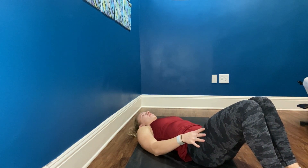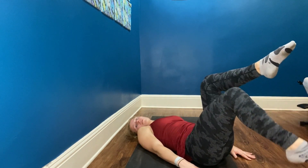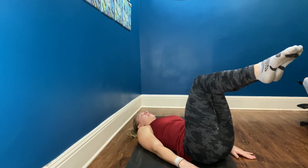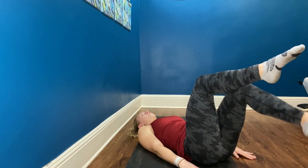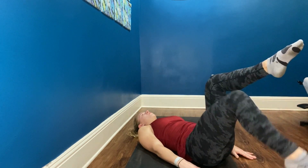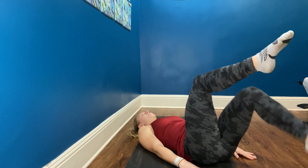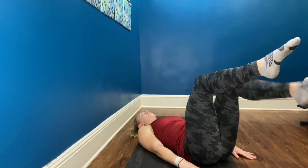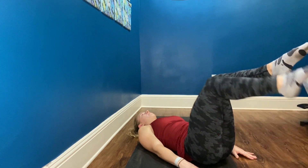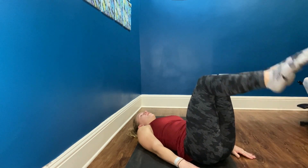We're going to stay in this position for our next exercise. We're going to start with both legs in tabletop and we have toe taps. With your exhale, you lower the foot down and tap the ground, lift back up. Exhale, lower and tap, and lift. That's one — we have nine more. Two more, focusing on that exhale as you lower. Last one. Awesome.